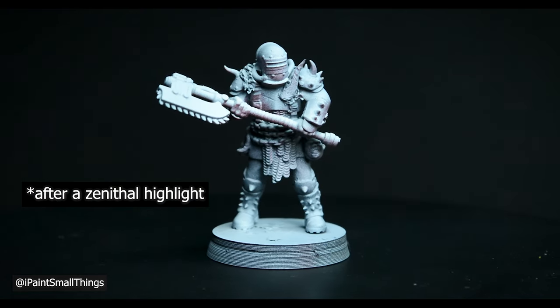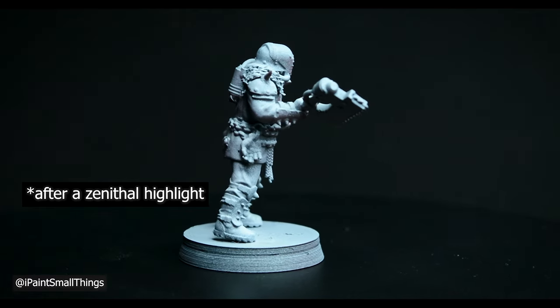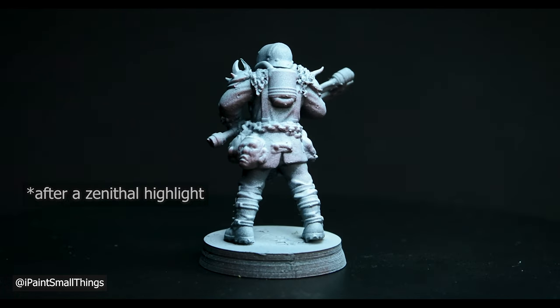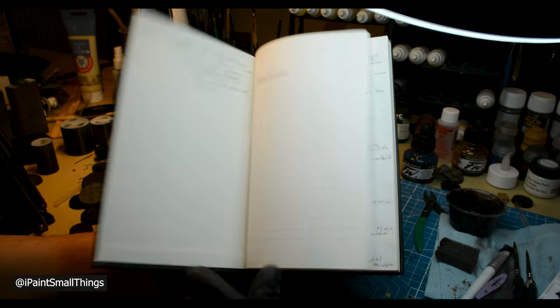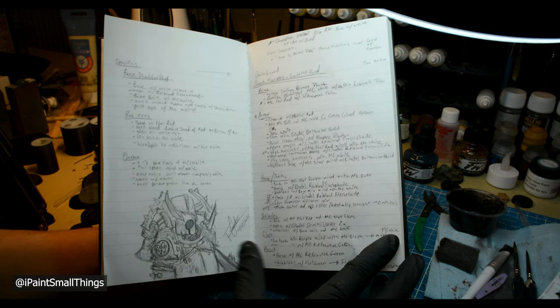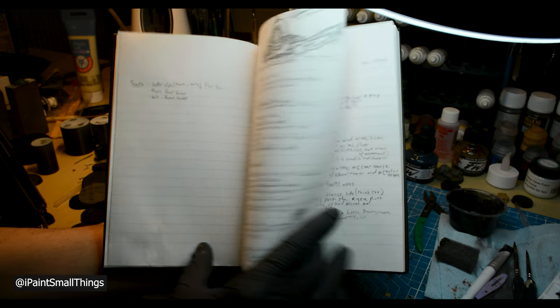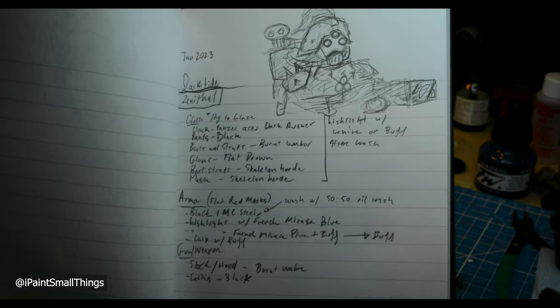The first step is to base coat everything. If you've seen my other Darktide kitbashes, you know what's about to happen paint-wise. One really good tip I heard early on in my hobby journey is to keep a little notebook for your painting recipes — I'm constantly referencing it because my memory is that of a goldfish.